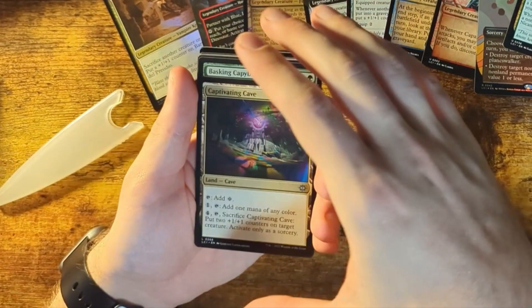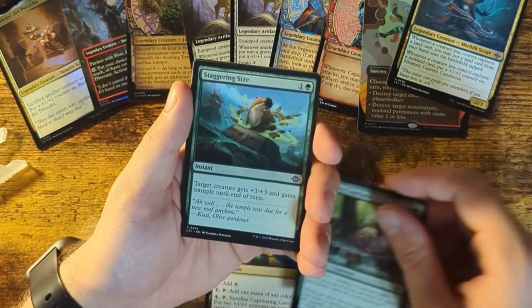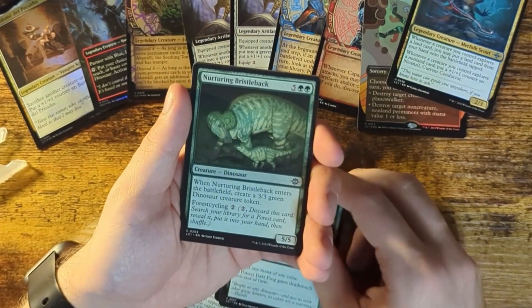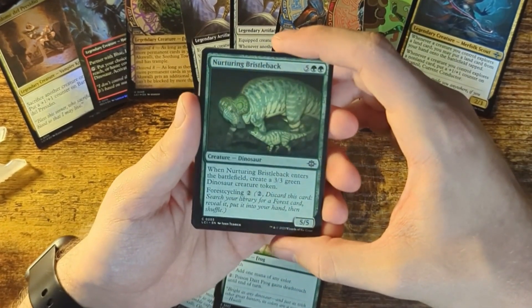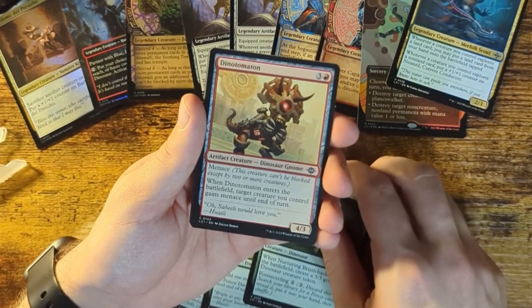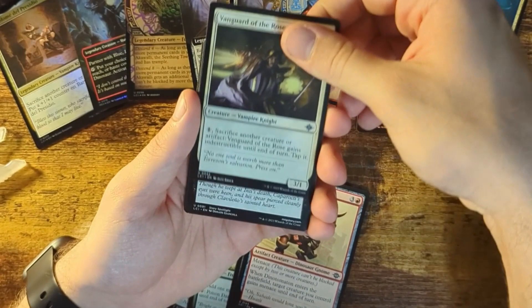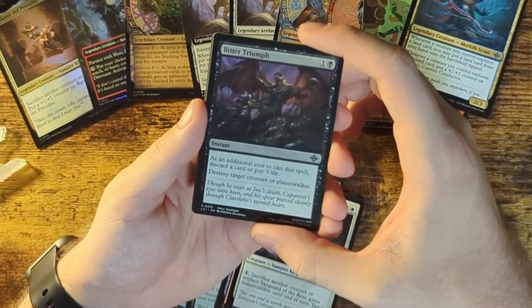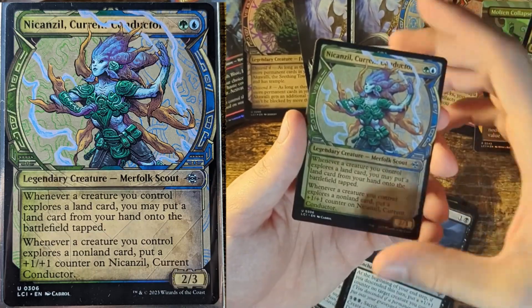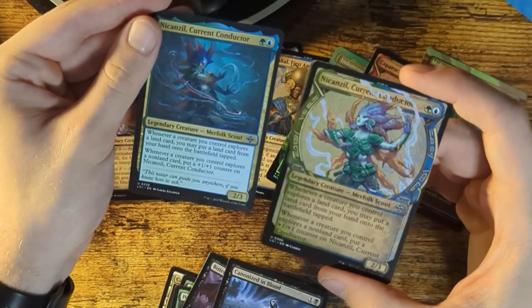Some more artwork, as all these packs come with. Captivating Cave, Basking Capybara — I pull up, am I right? Staggering Size, Poison Dark Frog — that's just a real animal, but it still looks cool. Nurturing Bristol Back — a 5-5, that must be a pretty strong card. It comes with a Creature Token. Dinomination, Vanguard of the Rose, Bitter Triumph, Canonized in Blood — all these death cards I'm getting. Another Legendary Creature — I think it has the same name as one of these other guys. It's just the rarer version of him.